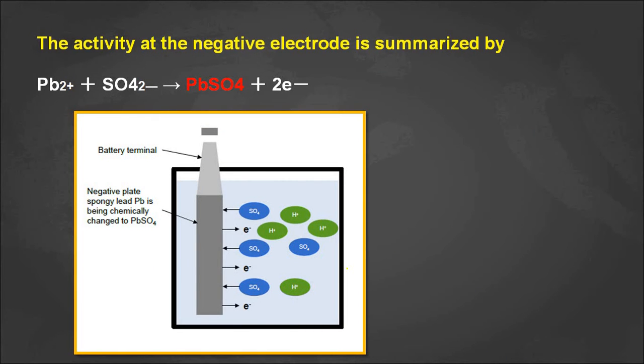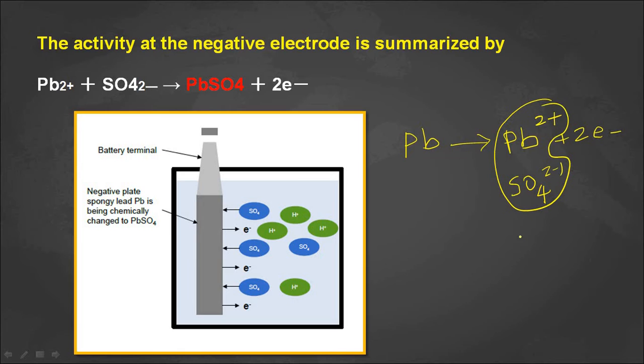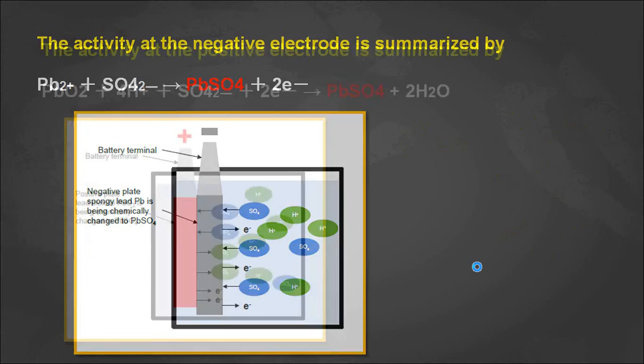During the discharging process, at the negative electrode — which is the lead electrode (Pb) — this electrode is converted into lead ions by releasing two electrons, becoming Pb²⁺. These lead ions immediately react with SO₄²⁻ and form lead sulfate (PbSO₄) on the negative electrode.